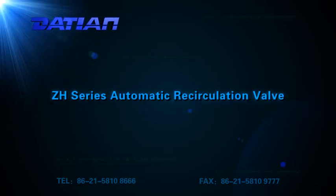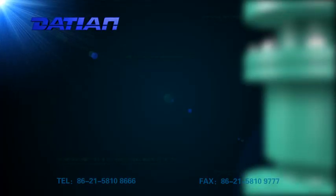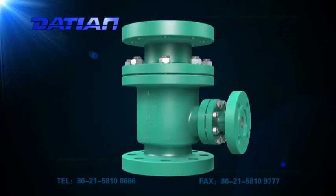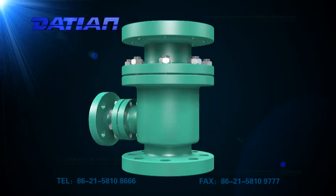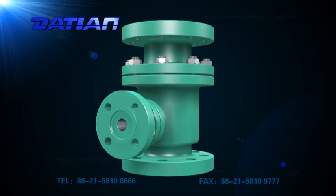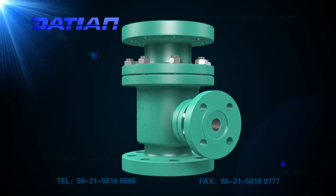The ZH-Series Automatic Re-Circulation Valve is used to prevent centrifugal pumps running below capacity from damage of overheating, serious noise, instability, and cavitation.